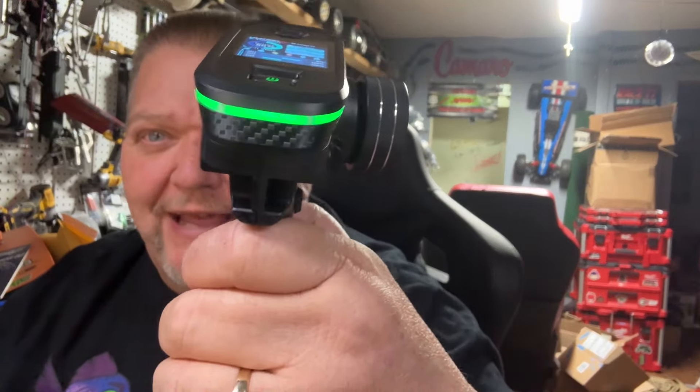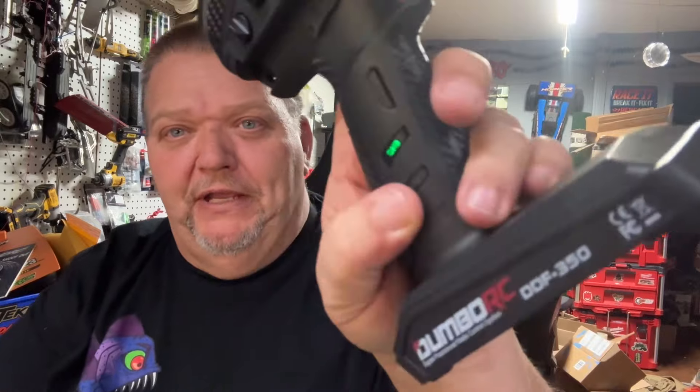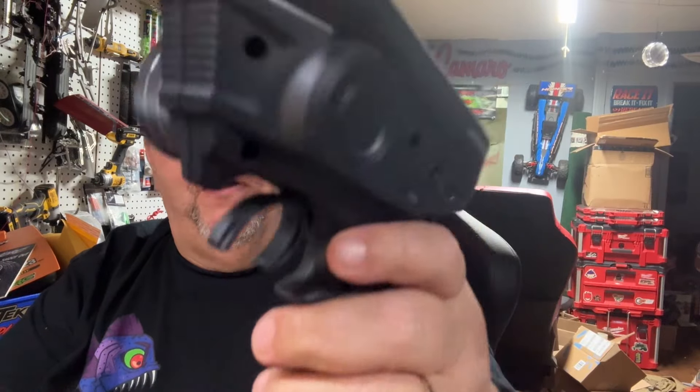It's even proportional — check this out. As you give it more throttle it lights up more. That's a cool feature, I like that. I don't know if you can change the color, but who would want to? That's Dino RC green right there. I think you can make the buttons light up too — when you hit them, look, now you know if they're on or not.